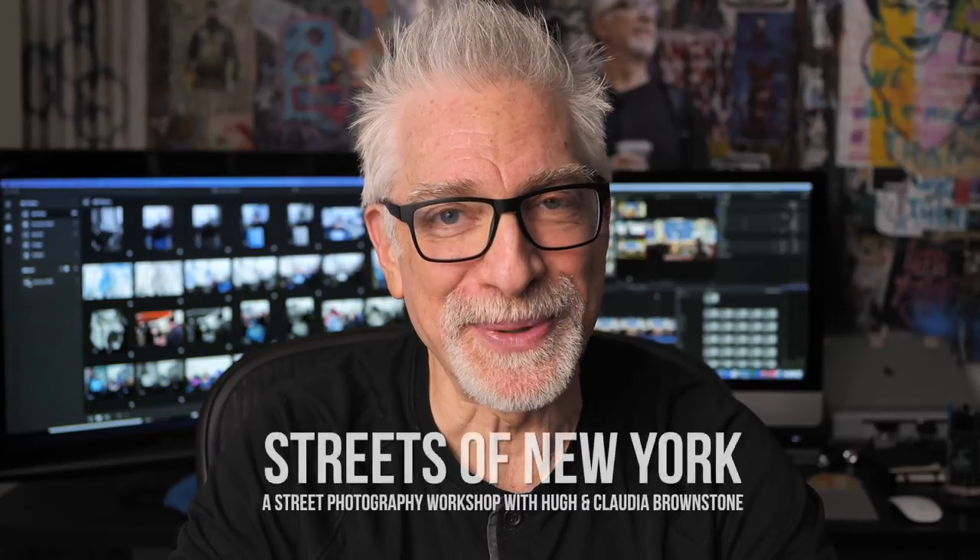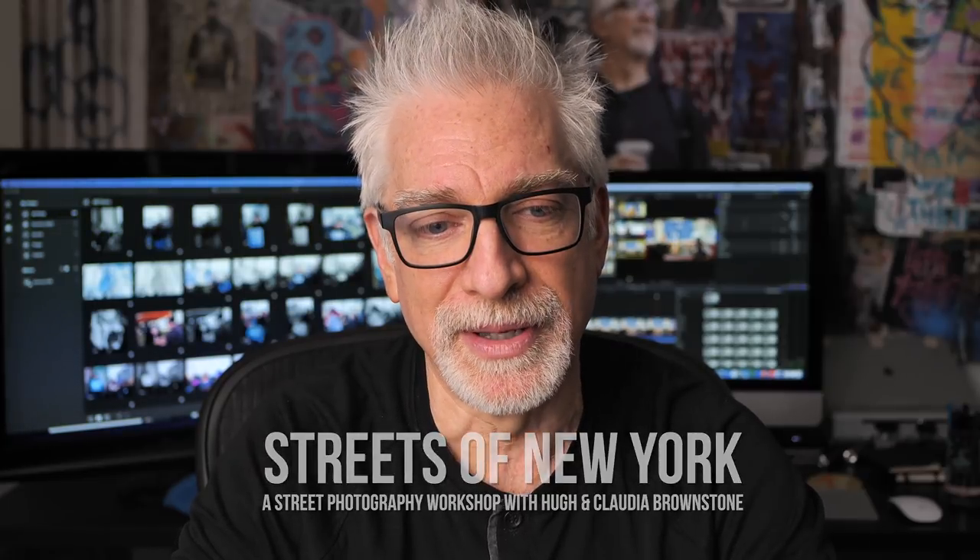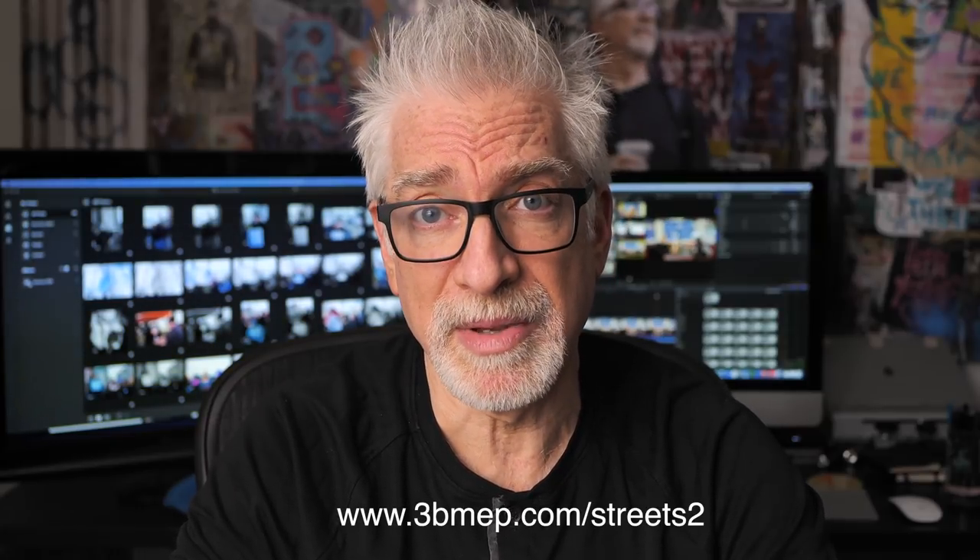Before we get into the details, speaking of street photography, I am really delighted to announce that we've just finalized the schedule and opened up registration for our 2020 series of Streets of New York Street Photography Workshops. Come join us and have a blast. Space is limited, so if you're interested, hop over to www.3bmep.com/streets2 to learn more. It's a different kind of workshop: a wonderful mix of technique, shooting and review, but also history, philosophy, ethics, and private tours of extraordinary photographic institutions and iconic locations inhabited by legendary street photographers.